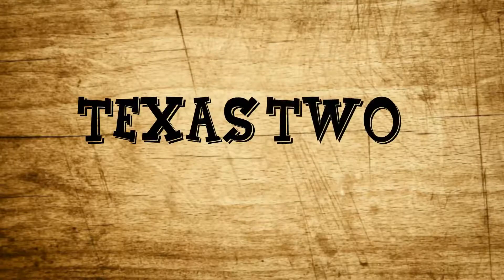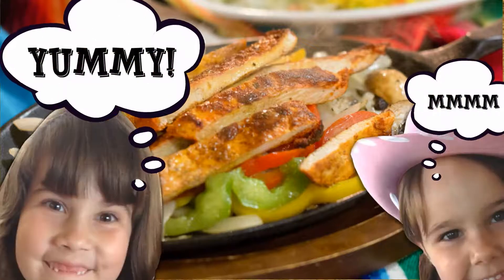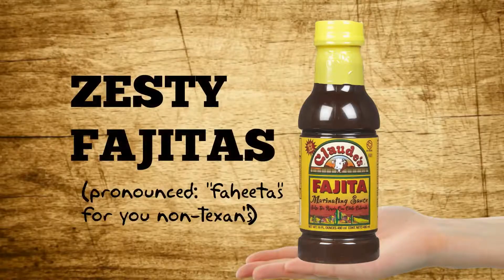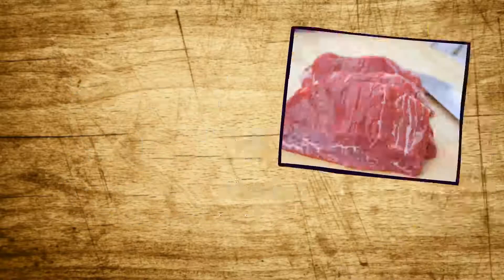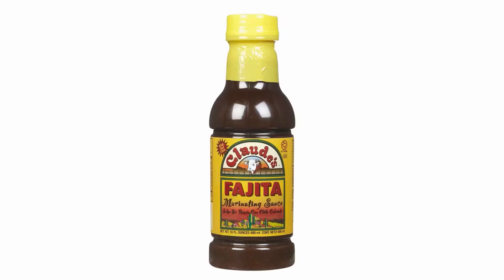This here's a Claude Sauces Texas Two-Step Recipe. In this episode, we're making our world-famous Claude Zest de Fajitas. Now, you can use skirted beef, pork, or shrimp, but today we're going to use chicken.